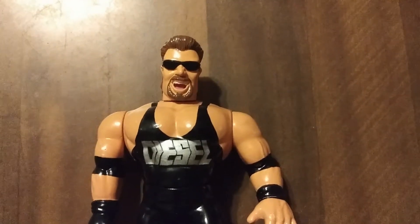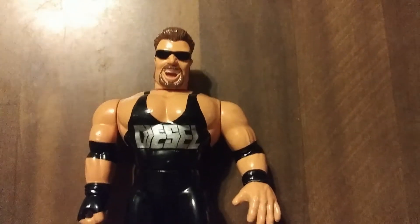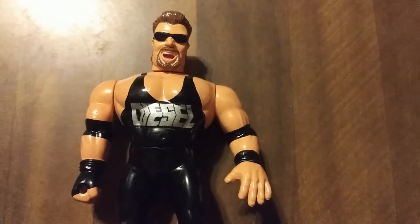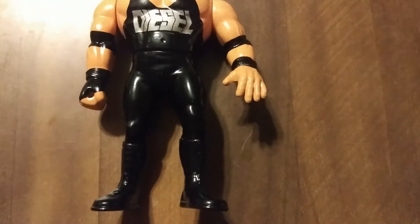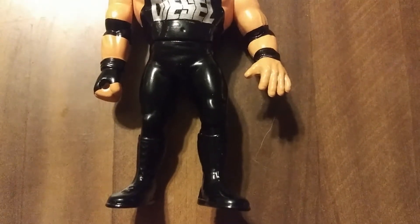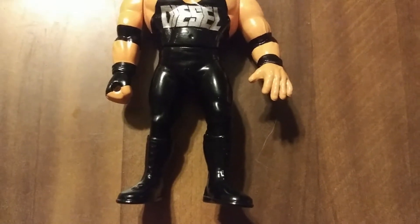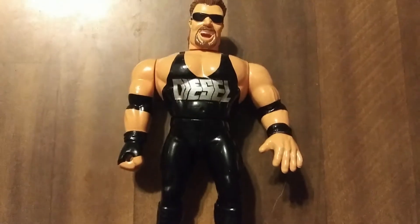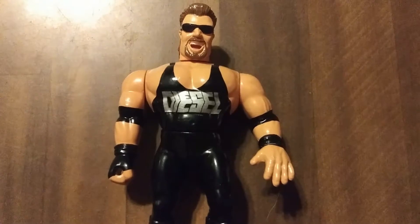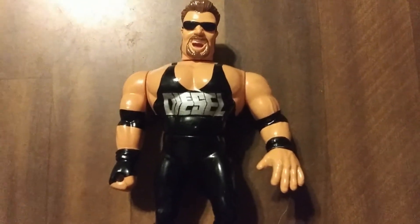He's got some sunglasses on. He's got that sweet mullet hairdo, his mustache and goatee. He's got Diesel written on his singlet that he would wear underneath his pants. The figure's actually not wearing pants, because the Papa Shango figure didn't actually wear the long baggy pants like Diesel. But due to the figure being so tall, I believe that's the reason they used Papa Shango's body. He's got two elbow pads, the signature glove he would always wear, and black wrist tape.